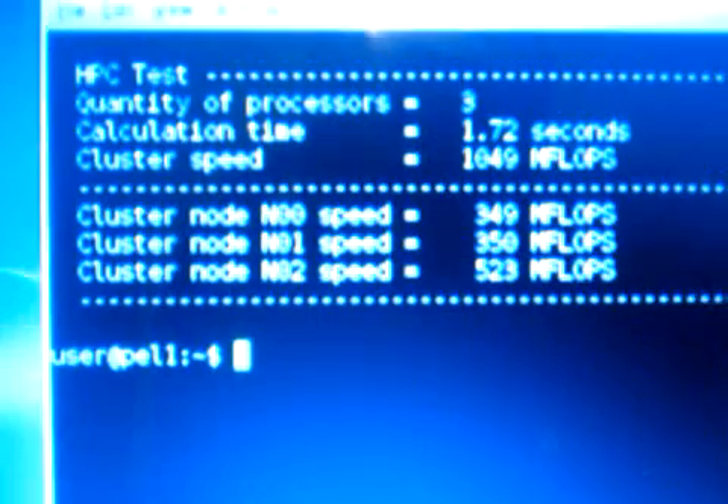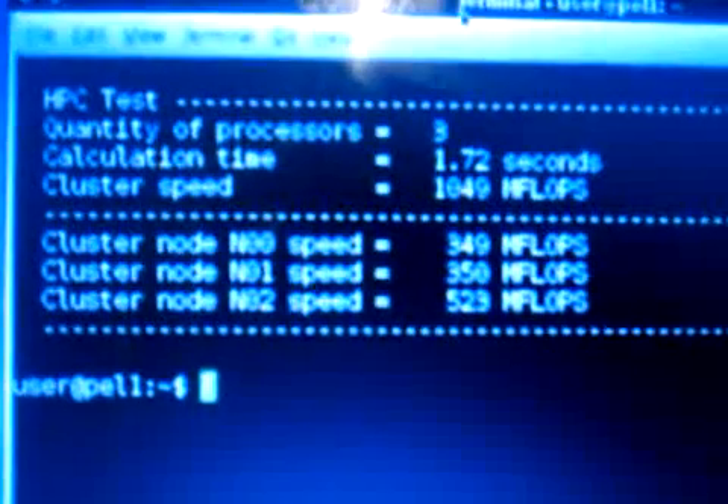Let me give it a close-up on the LCD. So it confirms this is a Pelican HPC compute node. There are a quantity of three processes total, and we have 1,045 megaflops, with each node speed also shown in megaflops.